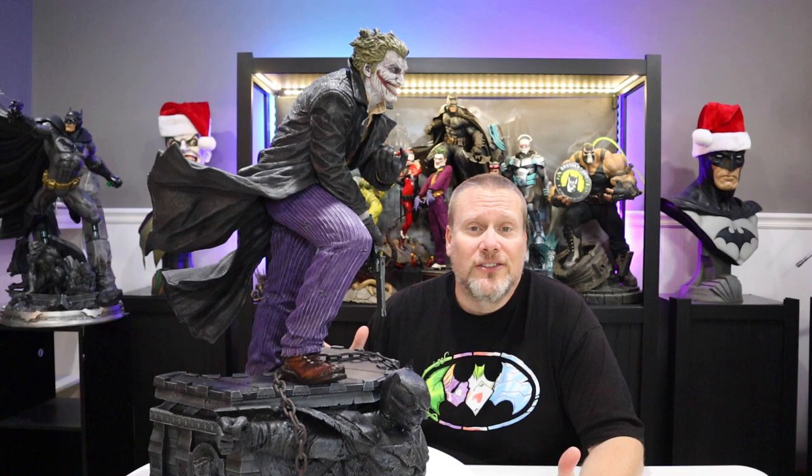My initial thoughts: this is about as epic of a Joker statue as you can get. Is this the greatest Joker statue of all time? That's something we can maybe answer today. This is the DX version — I was able to get all the different swap-outs, and I'm going to share all of those. I'm also going to show him right next to Noel so you can see what you're getting if you were planning on pairing him with Noel or Batman Damned.